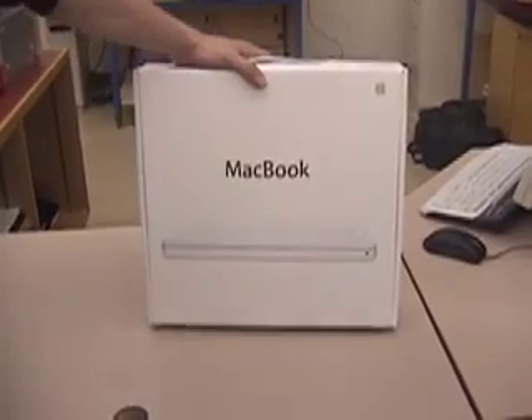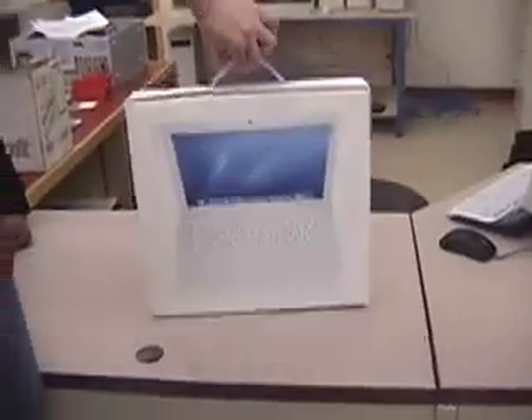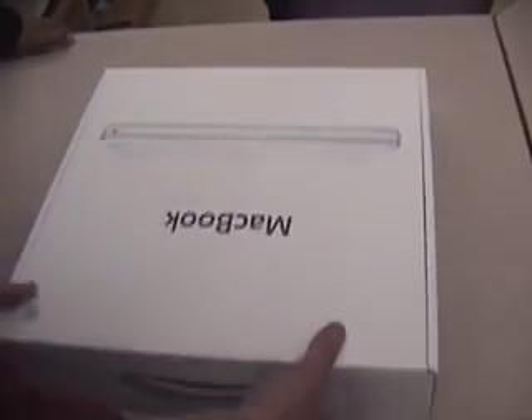Alright, so this is the 13-inch MacBook that we're going to open up here. Here's the front side, here's the back side — nice clean lines, not a lot of information on the box, keeps it nice and simple. By the way, this packaging — Apple has gone to great lengths to make it environmentally friendly and uses something like 30% less packaging than their last laptop package.